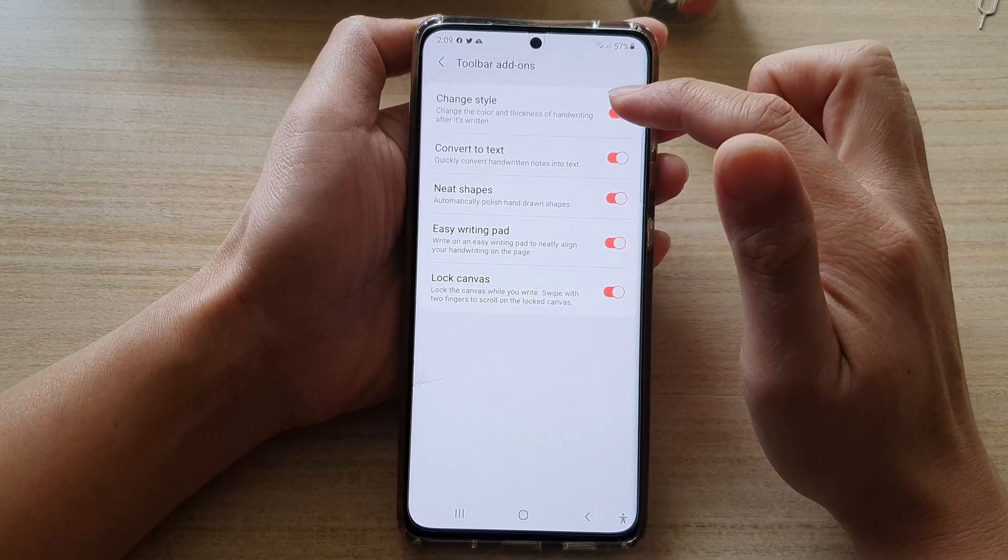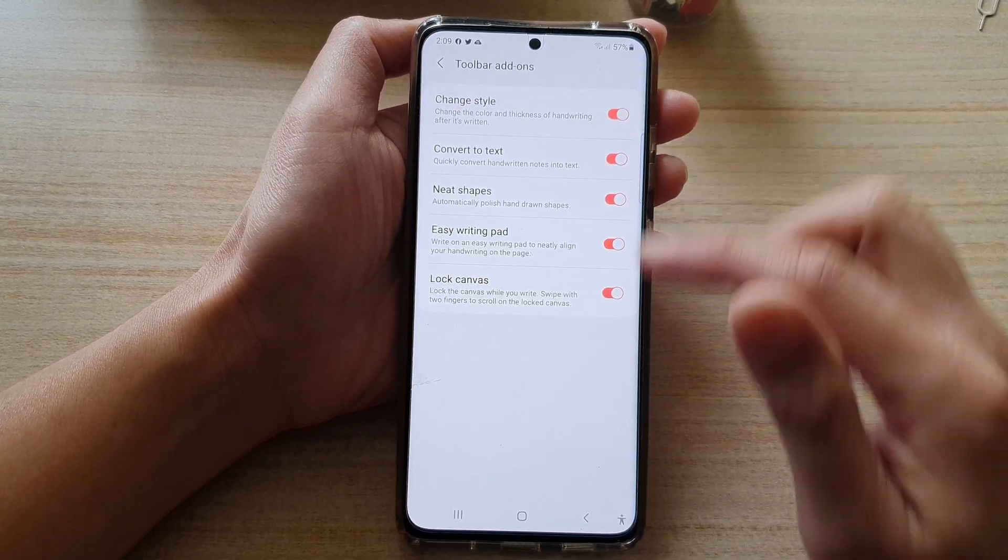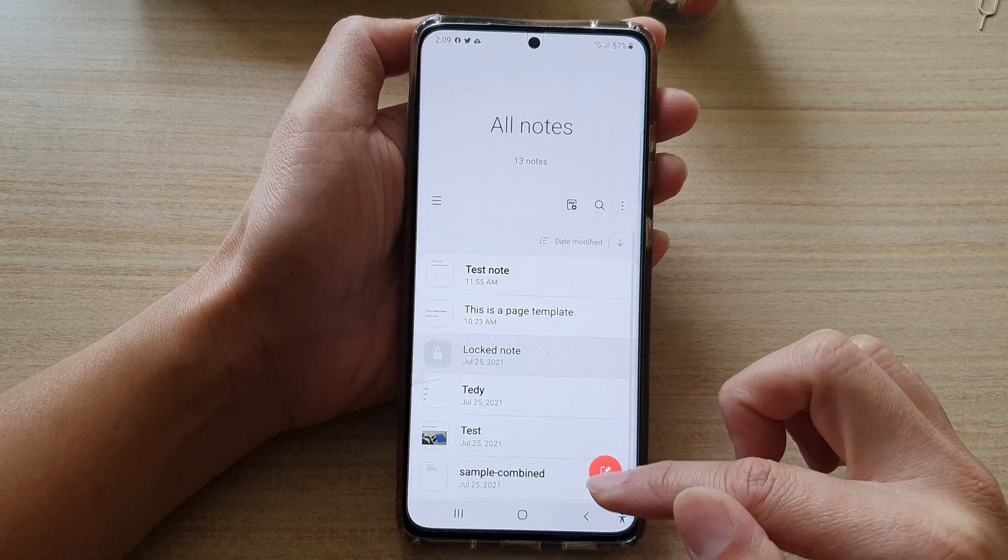Make sure that you switch on Change Style. Once that is done, let's go back to the note.